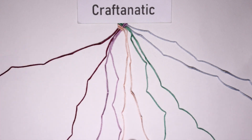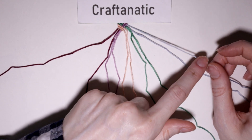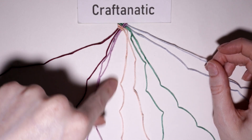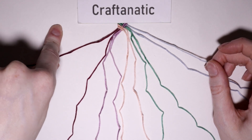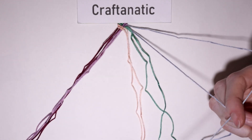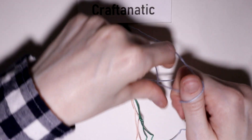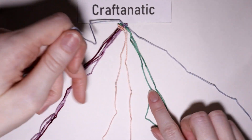Now for the next step, you are going to go to your outermost right strand. With this outermost right strand, you are going to do backward knots onto the next five strings to the left of it — the strings you previously carried over from the left. Take your outermost right strand, pick up the string to the left of it, and make your P shape. Pull that through, and then do it twice for a full backward knot. Then repeat that four more times.